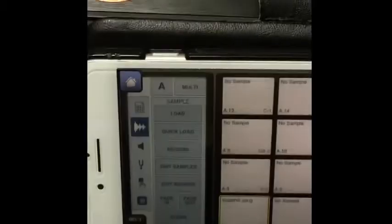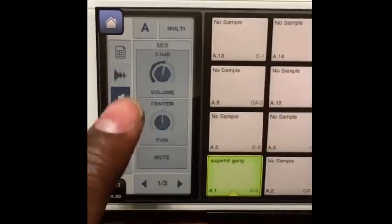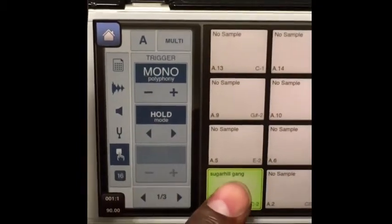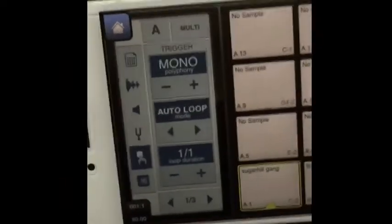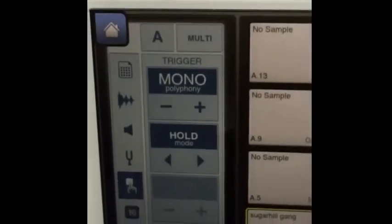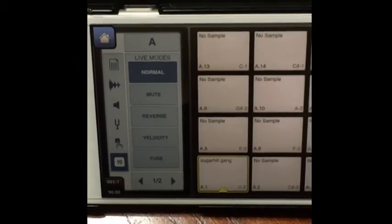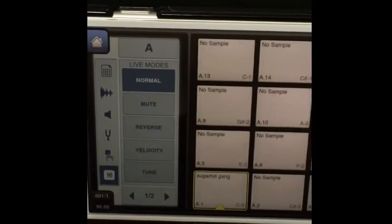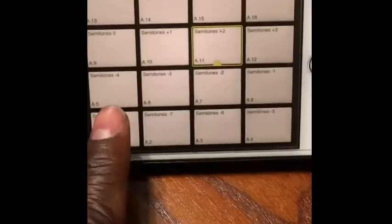Next we're going to edit the parameters of that sample. Right now it's set to One Shot. You can go down to that little box and switch it from One Shot to Hold — but it only plays if you hold it — or Hold a Loop. You also have Auto Loop. You can also edit the polyphony of the sample; polyphony is basically how many samples play at a time. Mono means only one sample plays at a time in that group. You also have different sample modes: Normal, Tune, Velocity, Reverse, and Mute. Basically it's just the pad parameters for that sample. Each pad has a different tune — a different pitch of the sample.